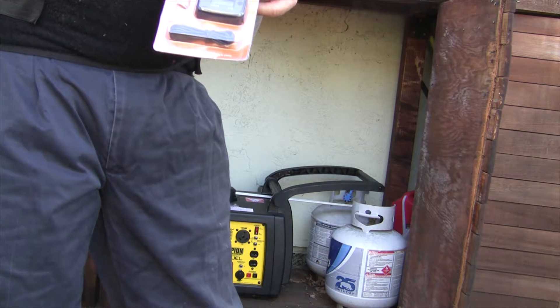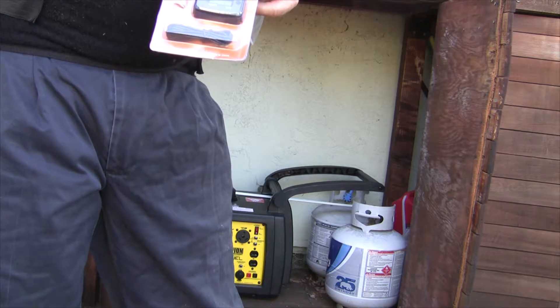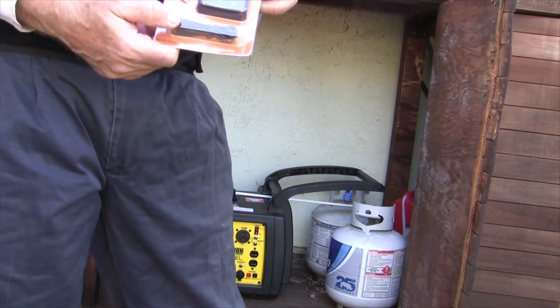I didn't install it right away, so I'm going to wait until I do my five hours when I change the oil, and then I'll put it on. I'll have a video about that later.